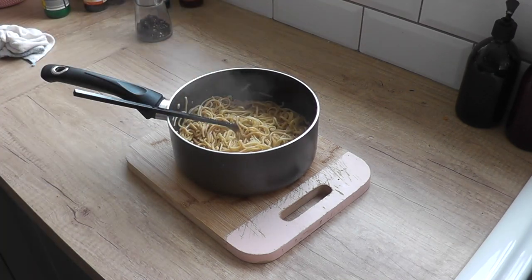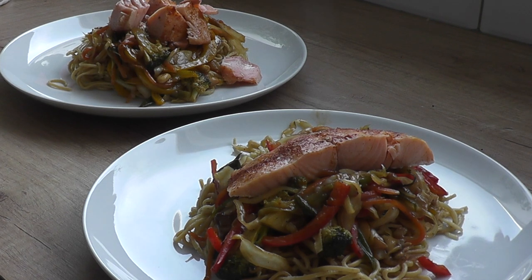To serve, think about a bed of noodles, put your stir fry veggies on top, and then on top with your salmon.